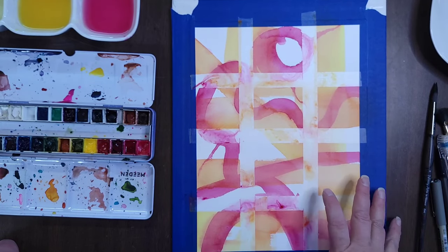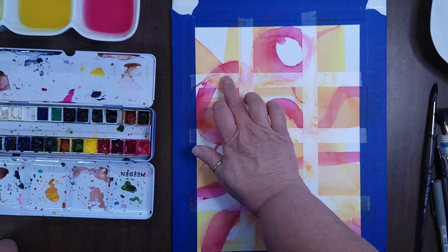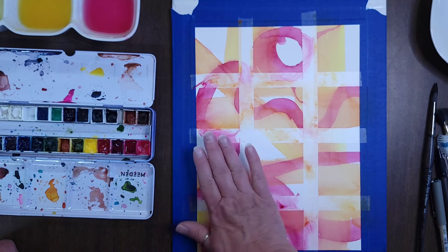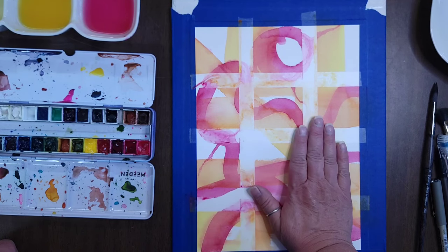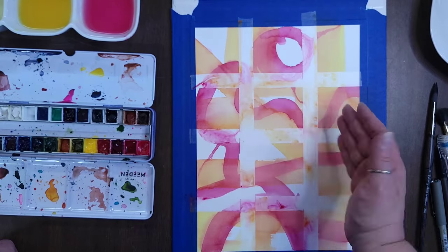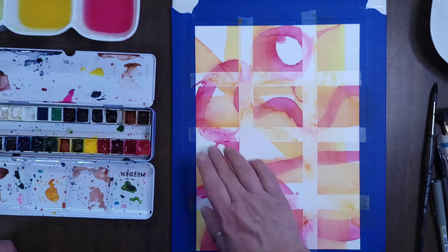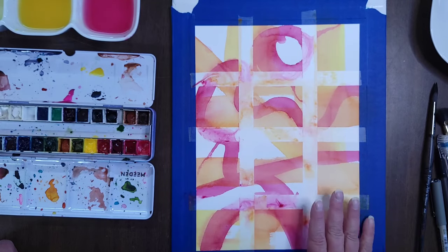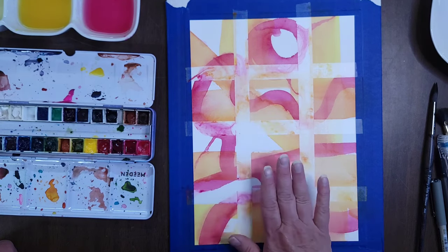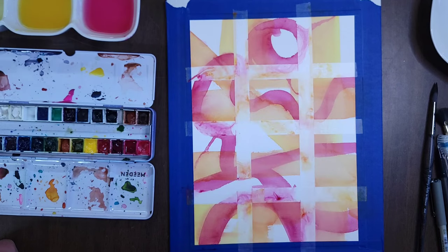Back and dry. Real quick, I want to mention that where we're painting over the tape, depending on the tape you're using, the paint might not dry really well on the tape. You can just take a paper towel and wipe it over those tape lines to get any excess paint that hasn't dried off of there. It keeps it from smearing into the rest of your painting and keeps it a little bit cleaner.